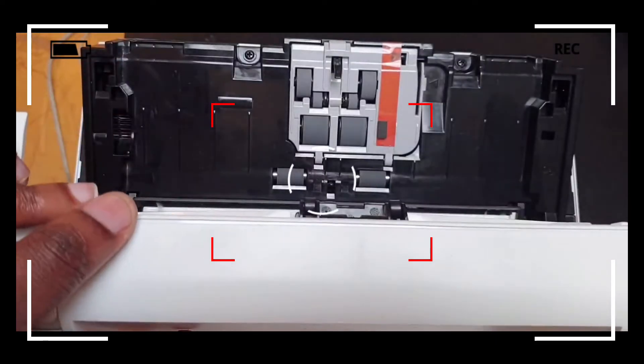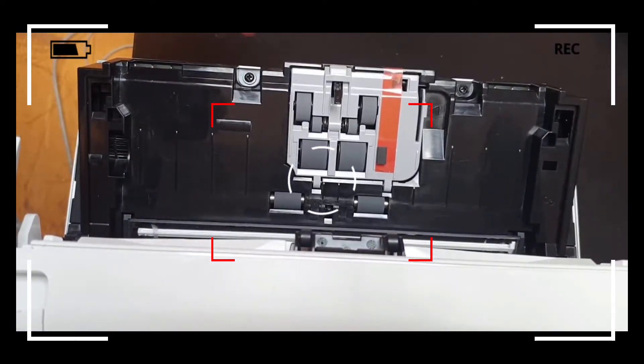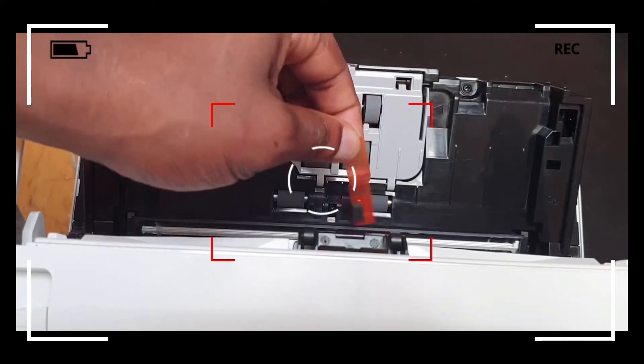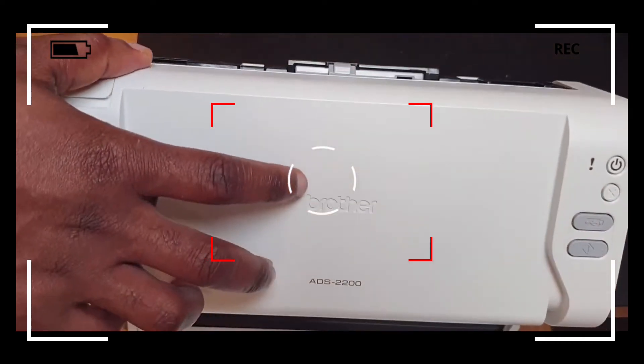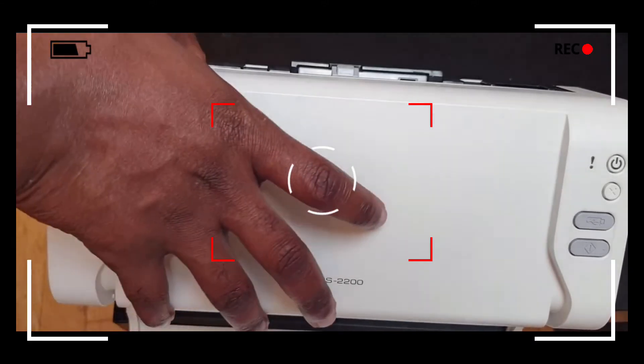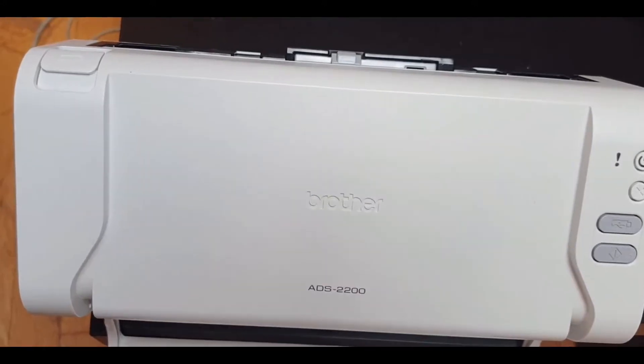Also check to see if you've still got the orange tamper proof seal on, because if you've got the seal there, that could result in consistent jams while scanning through. Once done, close the scanner and continue to scan through and you should be good to go.